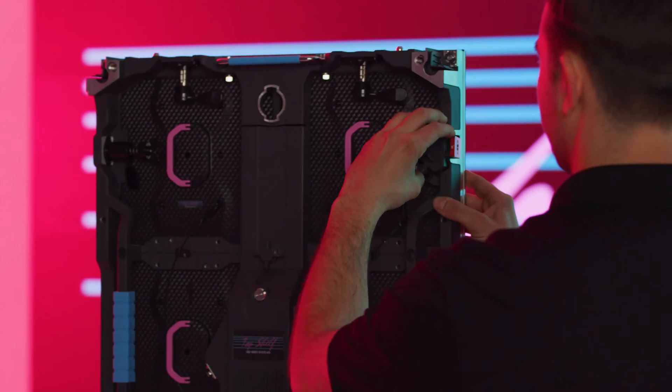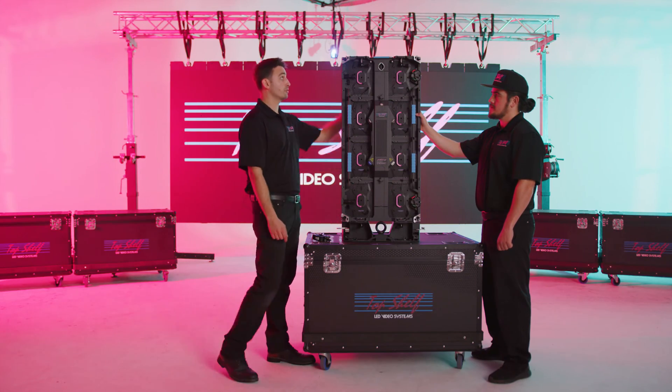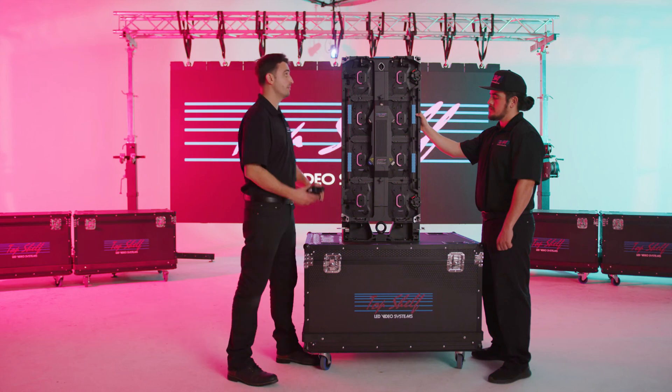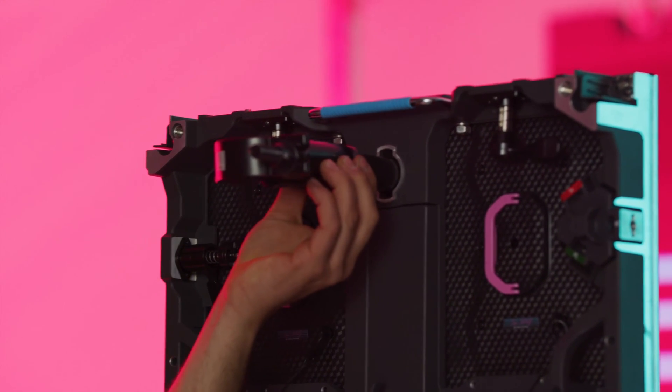We have these adjustable angle lock systems that allow for curved display options as opposed to a flat display. This unit has multiple mounting options, including the hanging bracket at the top that doubles as the bottom support system, as well as this star lock which easily locks into place for rear support onto trussing or pipe.